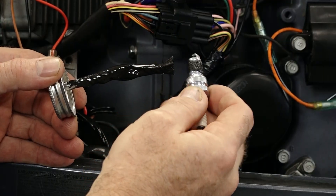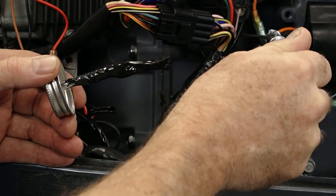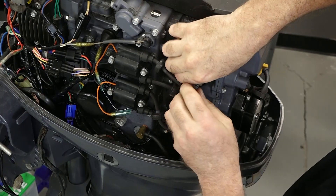It doesn't take a lot — you just want to put a little bit around on the threads. You don't even have to go all the way around, because as you turn it in it's going to distribute it.